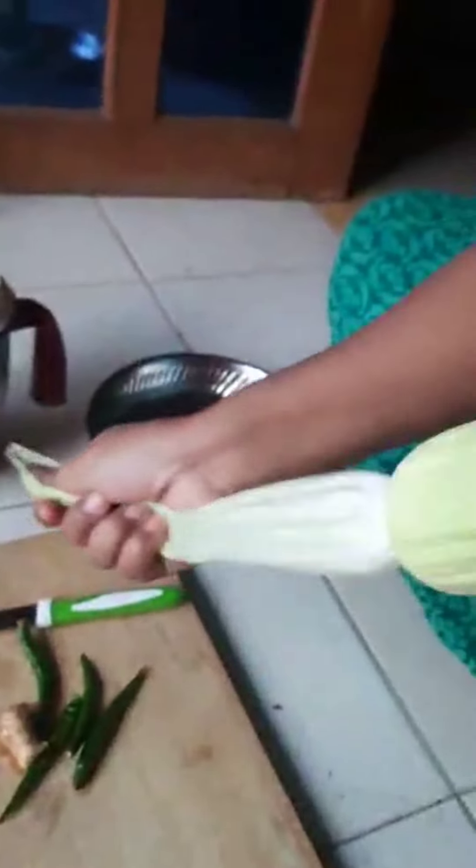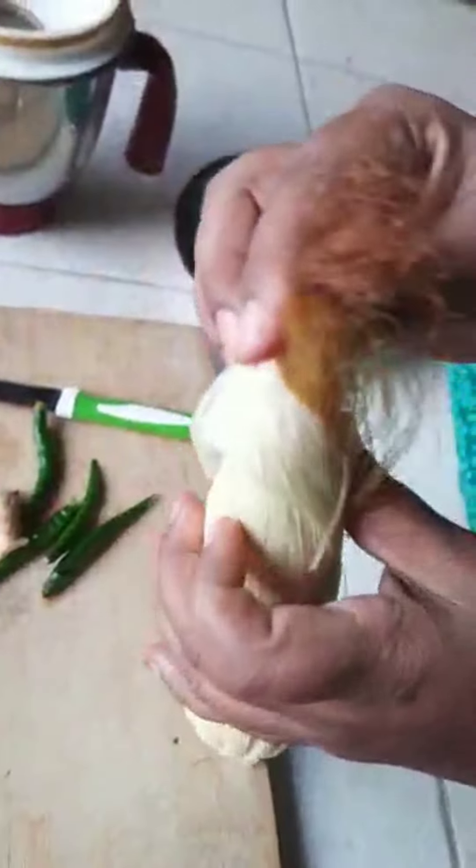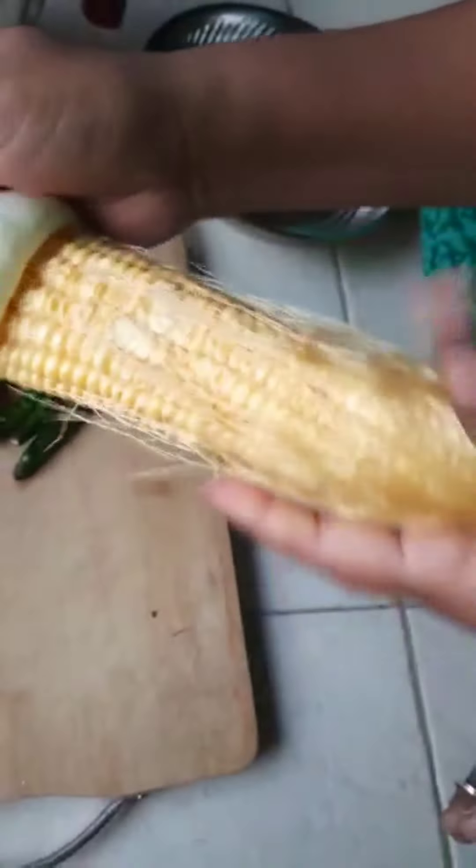Hi guys, how are you? Welcome to Pannika Vlog. Today we are going to make a recipe for sweet corn.